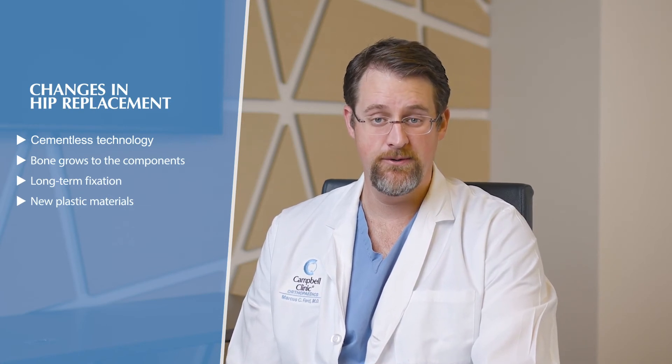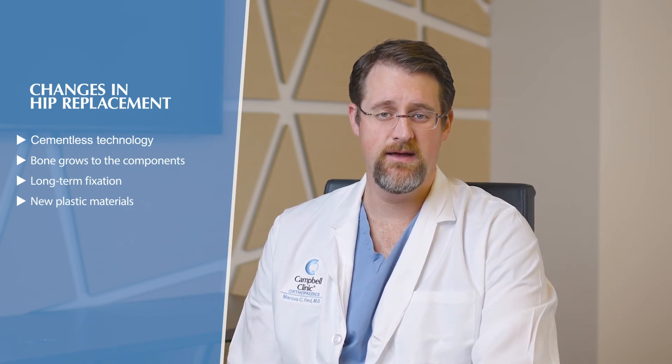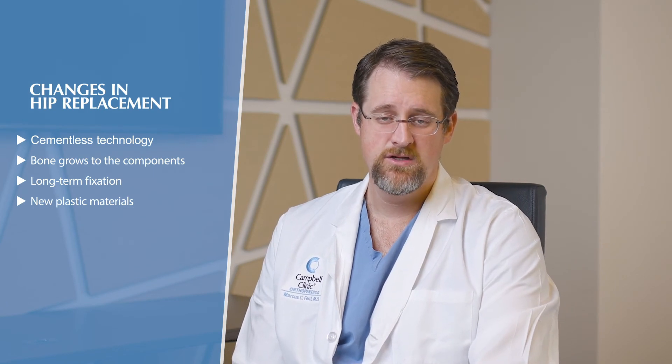The two biggest things that have changed with hip replacement are, number one, cementless technology — we don't use cement anymore to get fixation. We use your bone; it actually grows onto the components to give long-term biologic fixation. The other big change is the plastic. Around 2000–2001 we got new plastic called highly cross-linked polyethylene, and that's been a game changer. Before, with the old plastic, we started seeing at 10, 12, 15 years that the plastic wore out, causing significant bone loss and bone destruction.